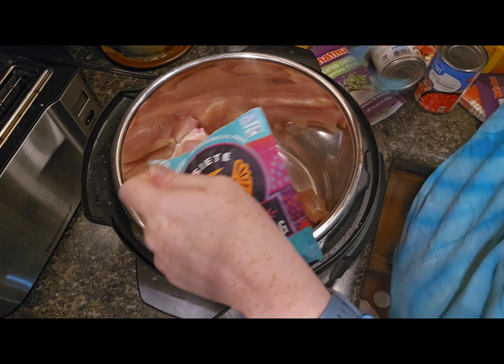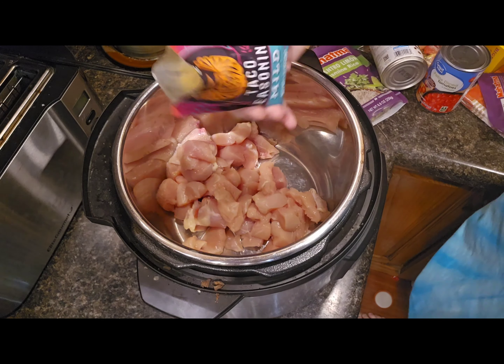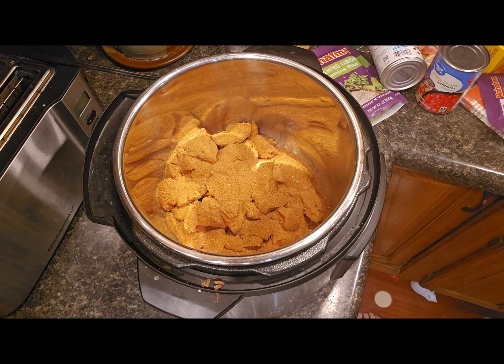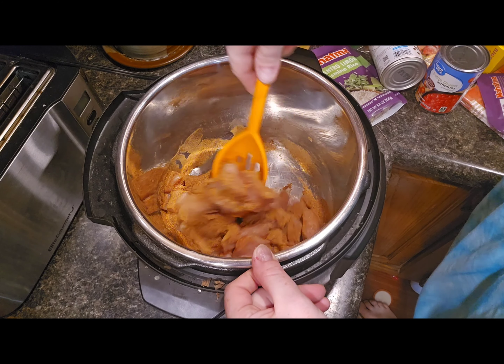Next step is to add in your taco seasoning. I'm adding in one packet and giving it a good mix just to make sure that all the chicken is coated, because that's really where you want the bulk of that flavoring to be — on the meat.